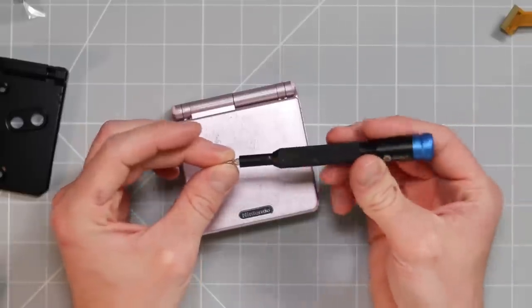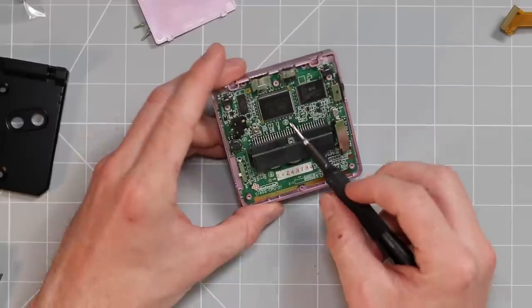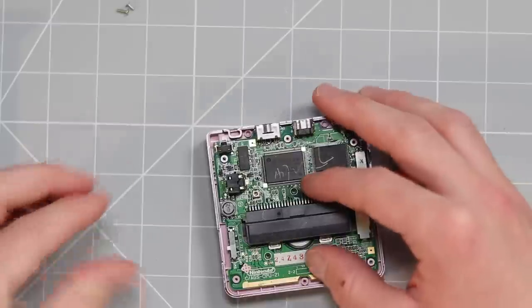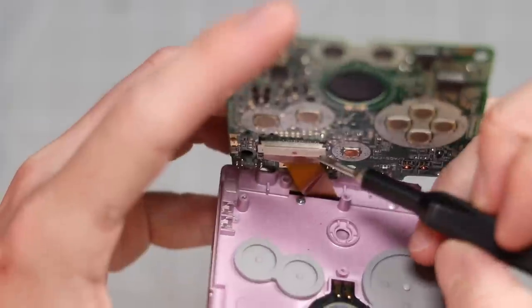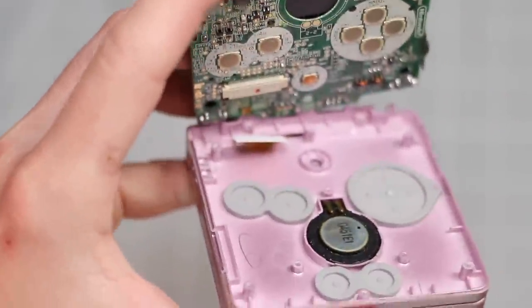To begin with, we'll just need a tri-wing screwdriver bit, so I'm going to go ahead and remove the back. The next thing is to remove these three screws here. Once those three screws are removed, you then need to very carefully open up the Game Boy and then unlatch this ribbon cable right here. And there we have it.